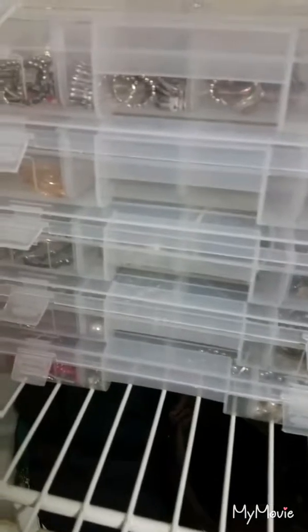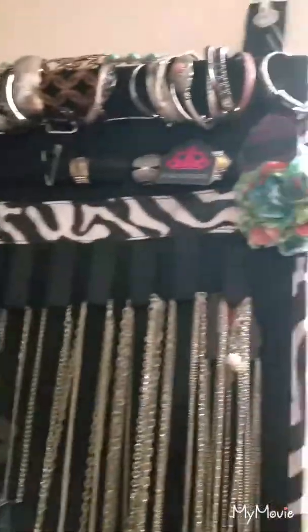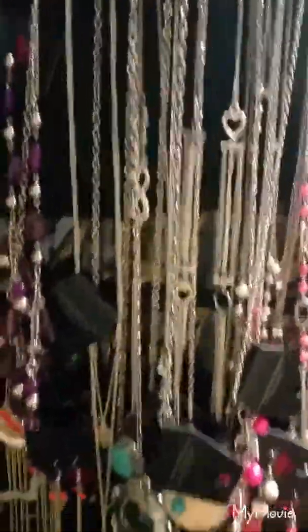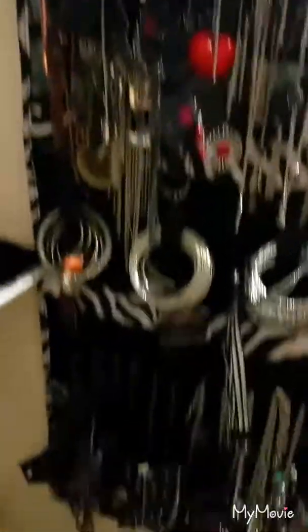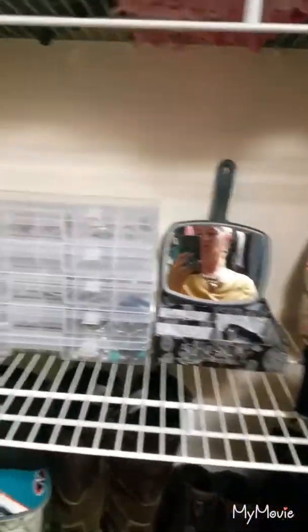I use just these little containers. I get them at Harbor Freight for a really good price. I just put my rings in there and I separate them by color. I have like two for each thing — I have earrings, the stretchy bracelets, and my rings. And then there's the other scroll that I have hanging on the wall. It is slam packed — that's why you can't see the little clear pockets behind there. But anyways, that is what I use to store my jewelry.